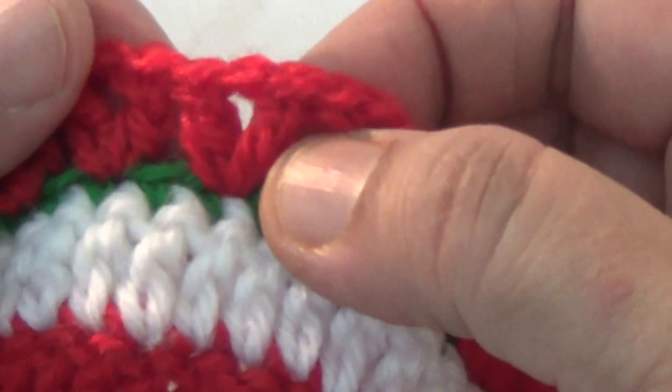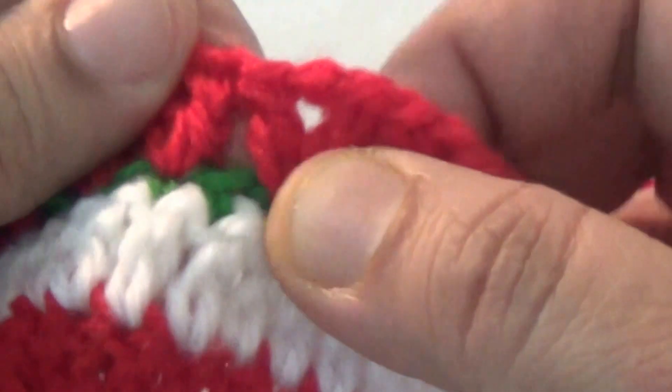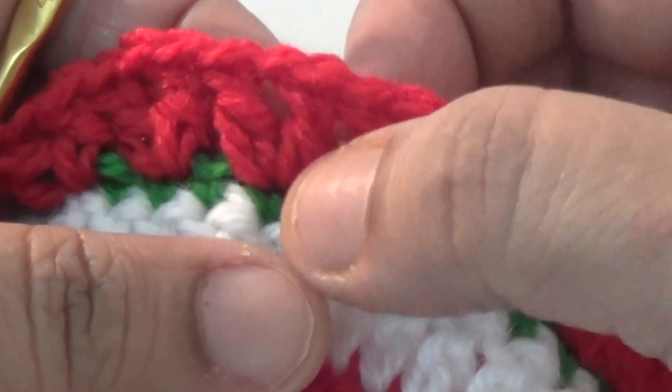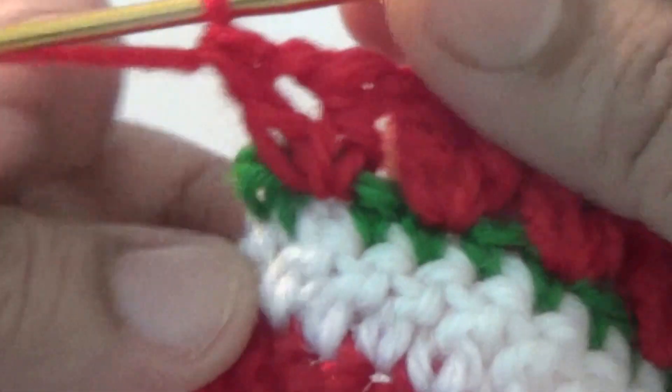One double crochet, one chain, one double crochet into the same space. Then skip the next stitch and repeat the same pattern — one double crochet. Then the first round is complete.